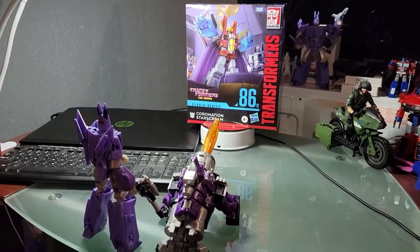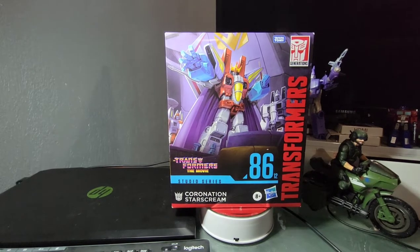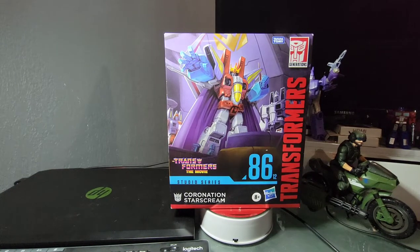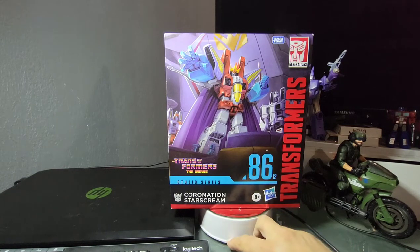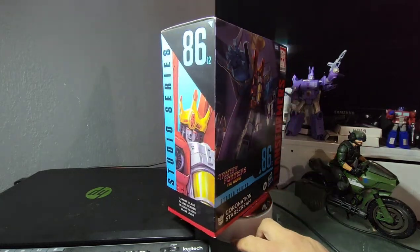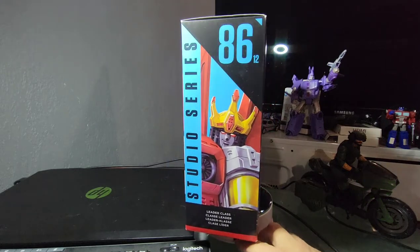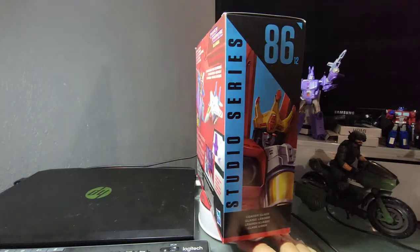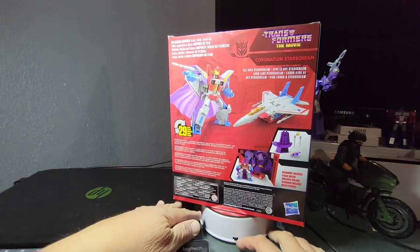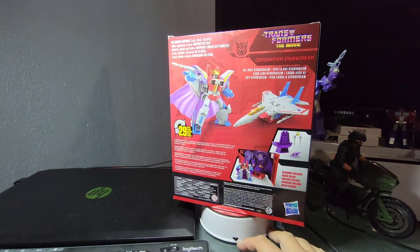In the process of looking around I also found some Batman figures, but this is going to be Starscream here. He's number 12 in the Studio Series 86 line. It's beautiful box art — pretty beautiful considering it's Studio Series 86 — and they didn't change the package too much.